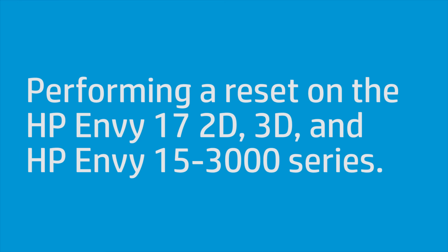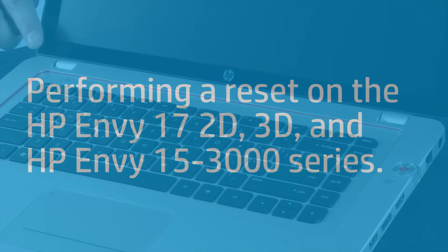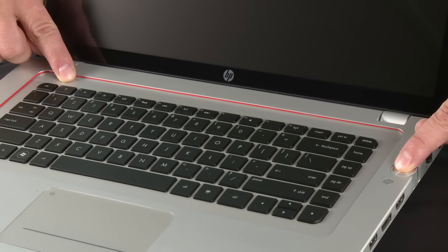To perform a reset on the HP Envy 17 2D/3D and HP Envy 15-3000 series, press and hold the power and the beats buttons at the same time for 8 to 10 seconds.